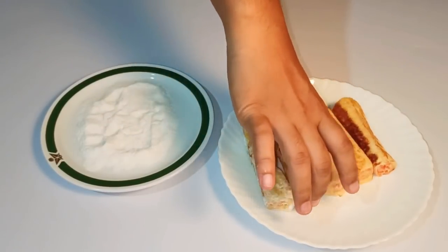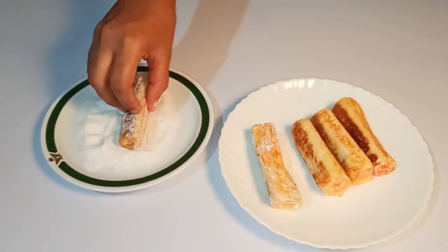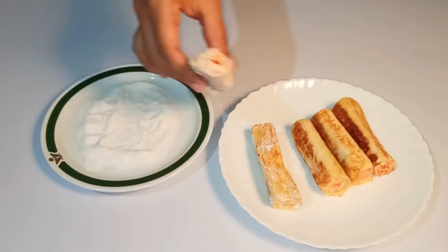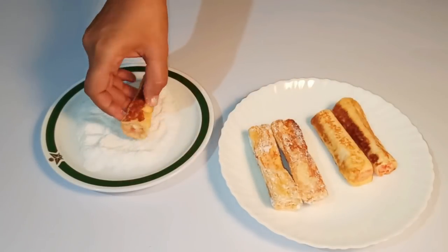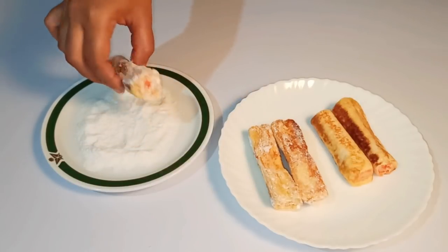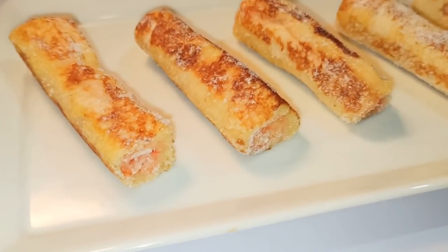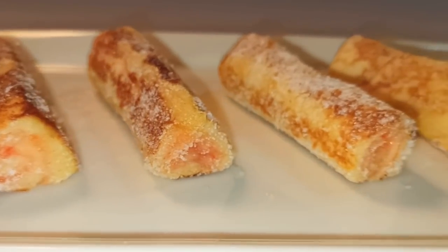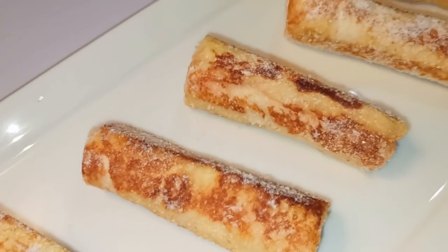This is a good thing for you to do. It is a good thing for you to cook in the pan. If you have the pan, you can cook in the pan for the jam roll. This is the jam roll, and you can use the jam roll.